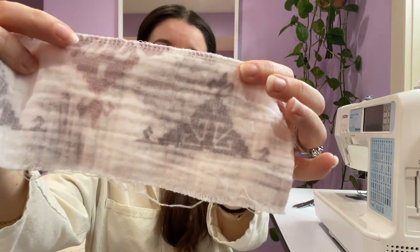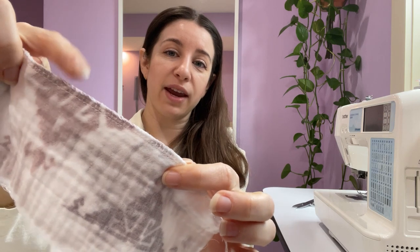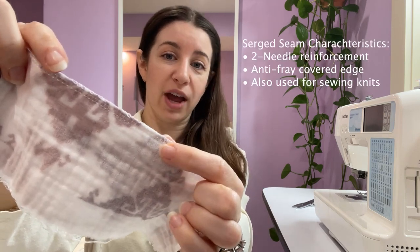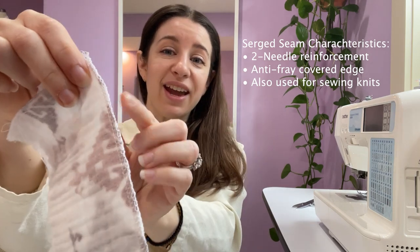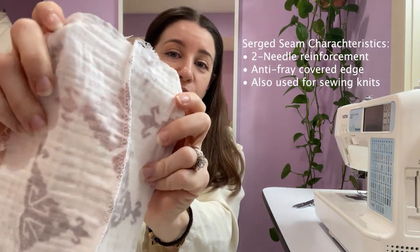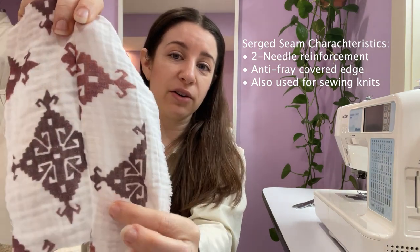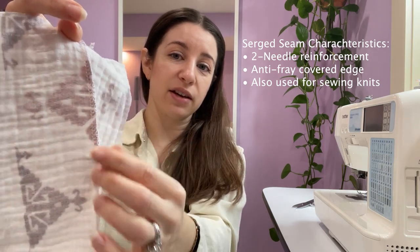A serge stitch is a two-needle stitch with a covered edge, so it prevents fraying while washing and it's just a more durable stitch for the longevity of your garments. It's also quite thin — only a quarter inch — which allows your garment to drape a lot better because it doesn't have a lot of seam allowance on the inside.